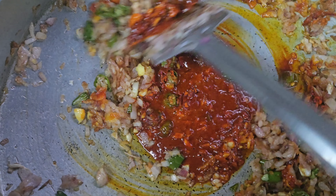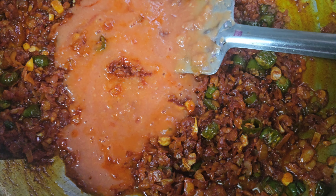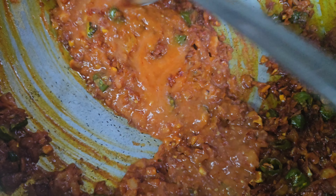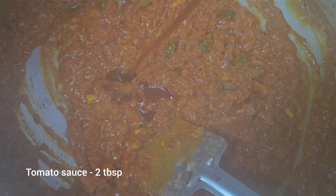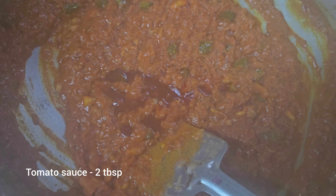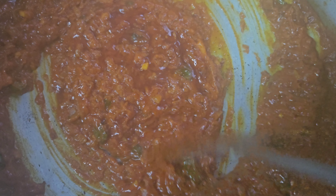Put the leaves on top. Let's put the tomatoes in and mix the tomato puree. Now we're going to mix it with 2 tbsp of ketchup. Mix the tomato puree and paste together.